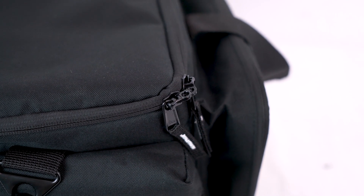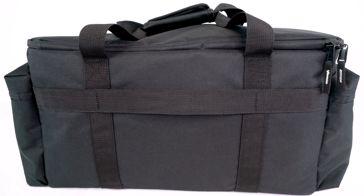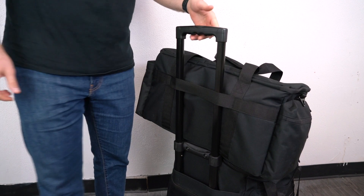The zipper also has holes in the middle so we can run a padlock through for security. We've also got this strap on the back of the bag which we can use to strap the bag onto a trolley handle to roll it along with the rest of our gear.